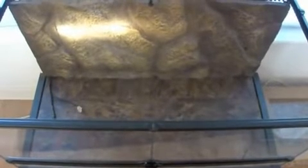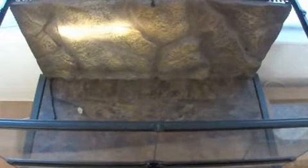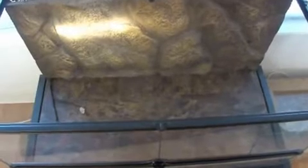Hello Gecko Fiends and hello YouTube. Today I'm going to be showing you how to put together a tank for a Leopard Gecko or several Leopard Geckos.